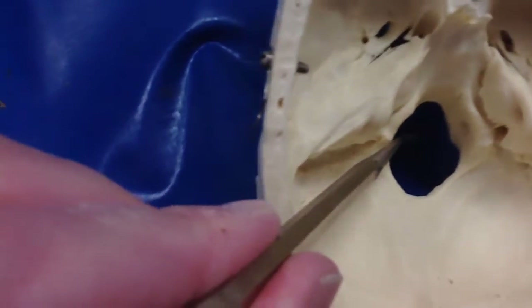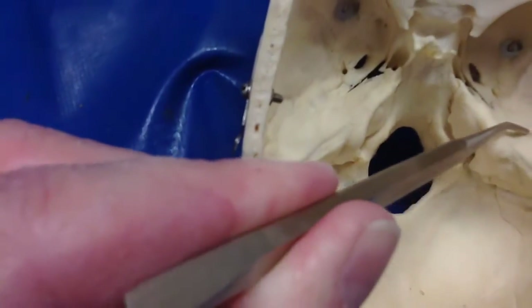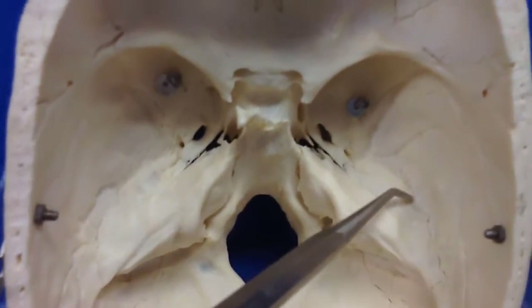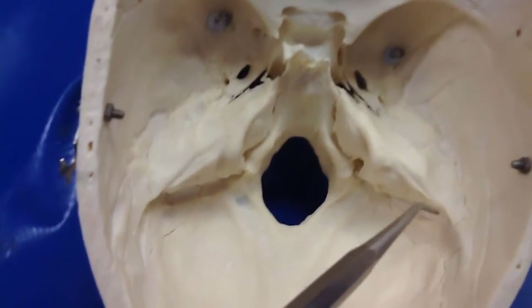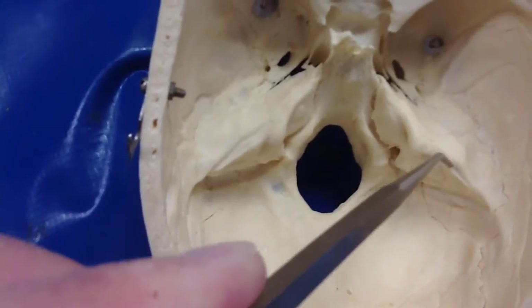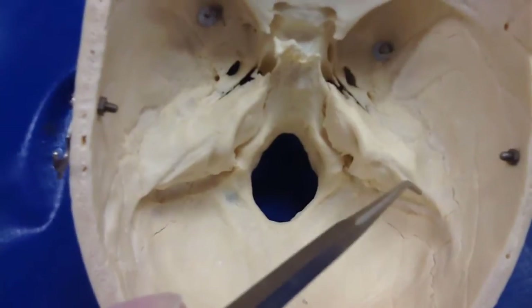Foramen magnum, obviously — this whole chunk of bone right here. Here's the demarcation, here's the suture right here. So this is all the petrous portion of the temporal bone. And here's a groove — that's the groove for the superior petrosal sinus.